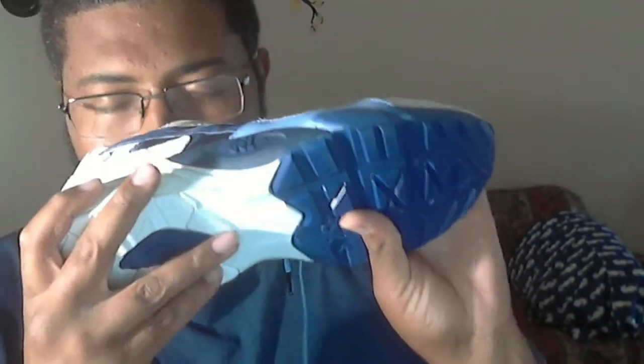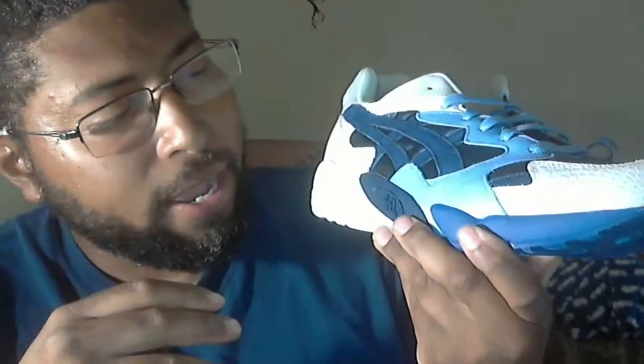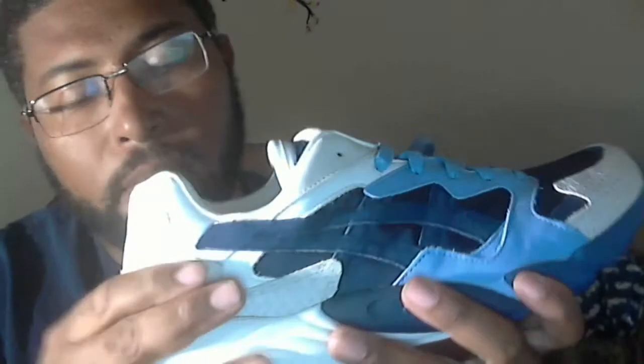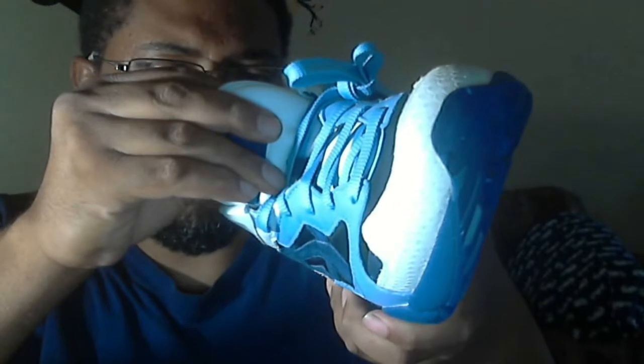These are underappreciated. When I rock these people are gonna be like 'where'd you get those?' The only thing that would make this sweeter is if it had a hit of 3M somewhere, but I understand because they're going for that whole feudal era aesthetic. Anyway, one more look at the shoe — they did not skip on the materials. I wish they had these numbered so I could see what number this is. I'm gonna get out of here, catch you guys later — peace.